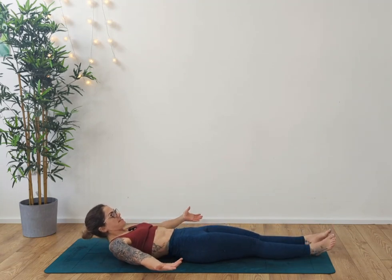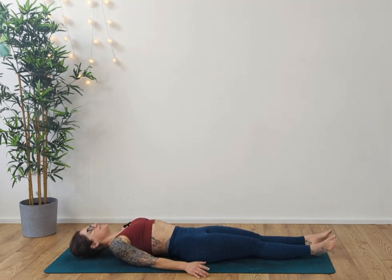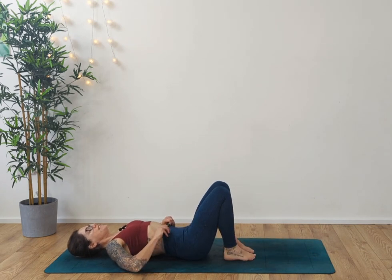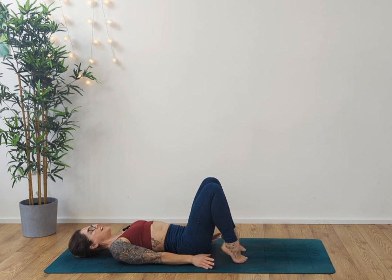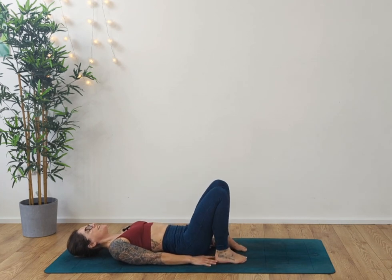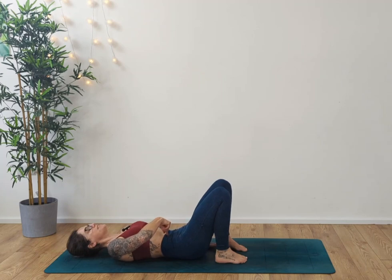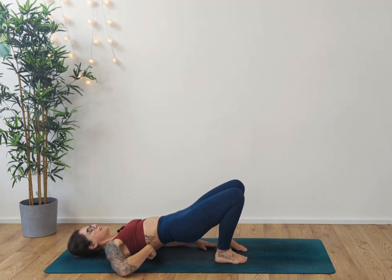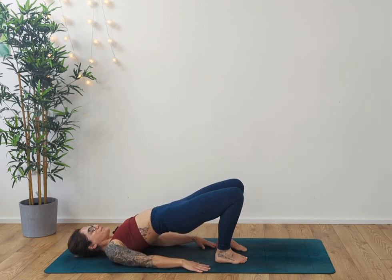And release. Good work. Release the arms down by your side, take the feet in. We're just going to finish off with a little glute bridge here. Taking the hands towards the feet, slowly roll up through the back — sinking the pelvis down, rolling through the middle and into the upper back. Squeeze the hips up.